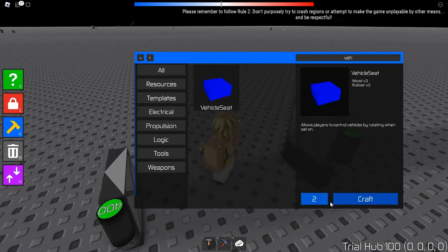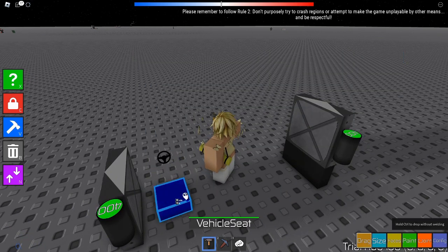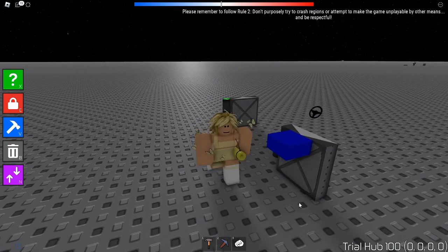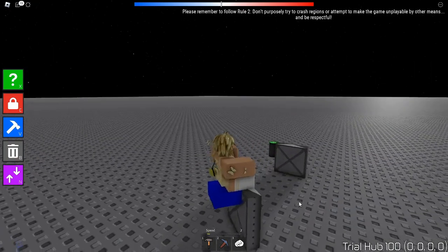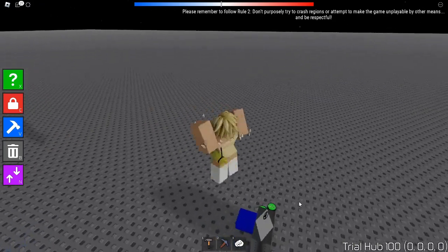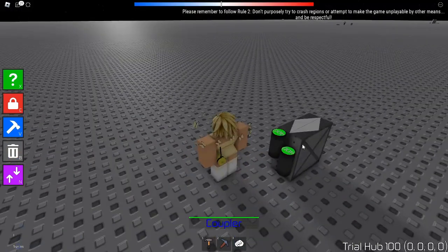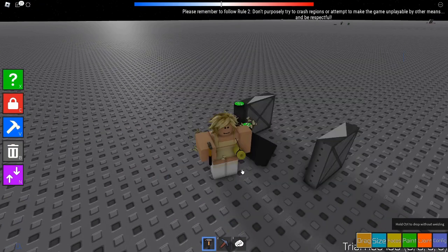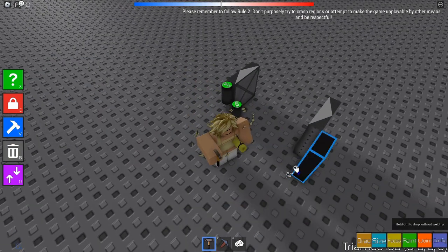Now I'm going to put a vehicle seat on here — this is just for demonstration, you don't need one, but you can use it if you want. I'll move it a bit and boom, they stick together.